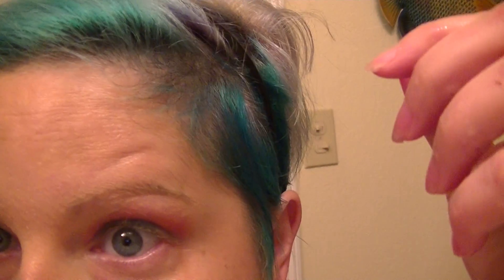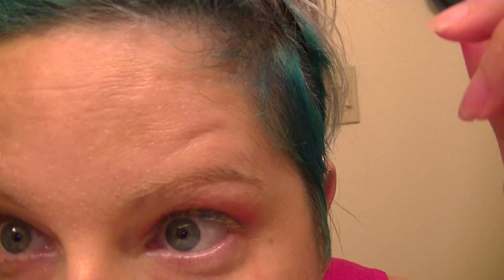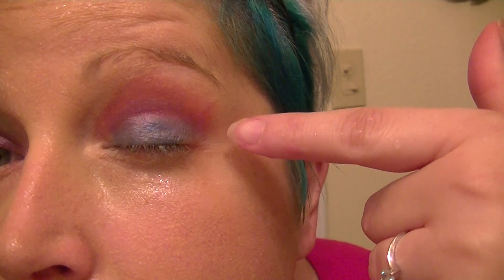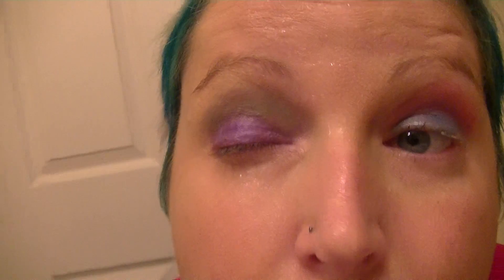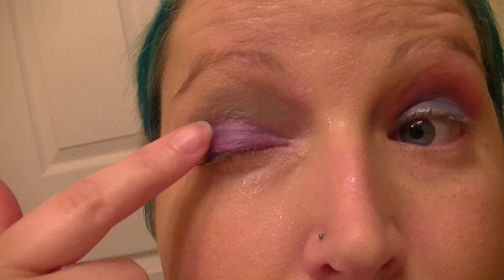As you can see, the water just beads off the foundation — it does pretty well with the water. As you can see there's no smearing on the eyeshadows. I'm going to take a finger and just rub it.